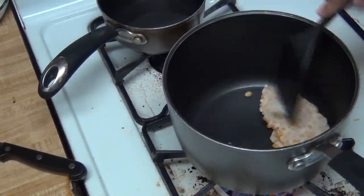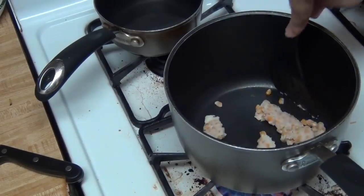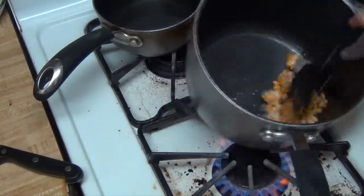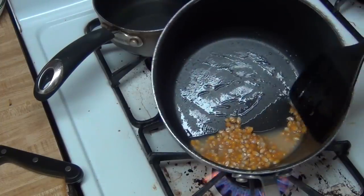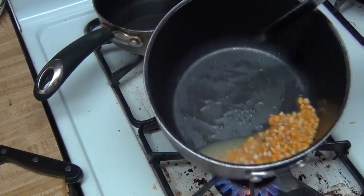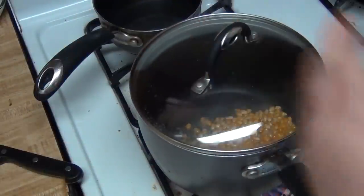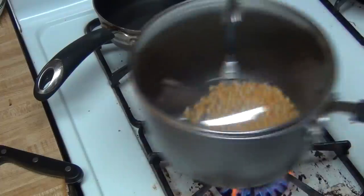Just give it a mix and break apart the clusters. Hopefully you can see that the kernels are all loose, and the flavoring — which is its own oil — is going to be cooking these. Just give it a shake, and make sure you cover the pot with a lid. If you don't have a lid, cover it with anything.